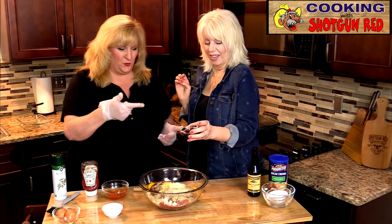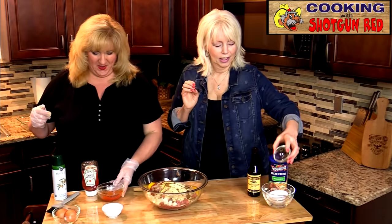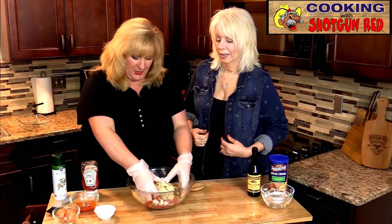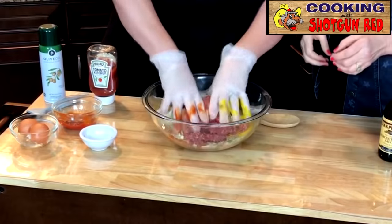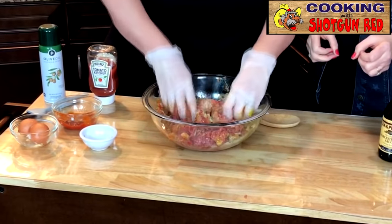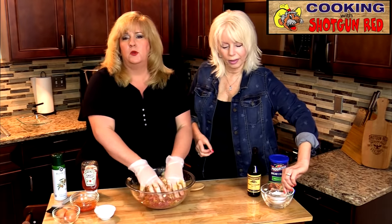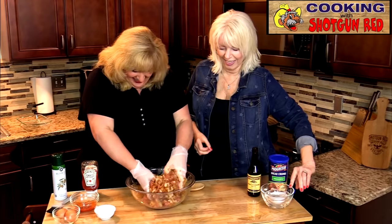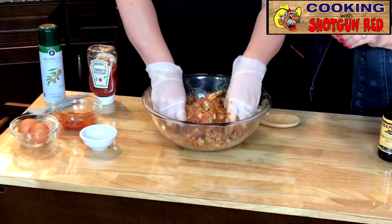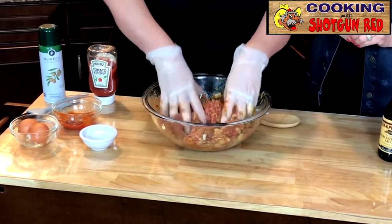Now I'm going to start mixing — squish, squish, squish! You don't want to over-mix this; you just want to fold it in and get it mixed up. It doesn't take very long to mix this up.